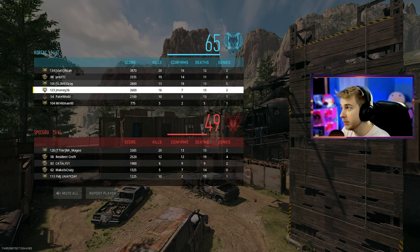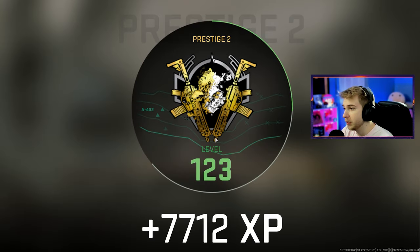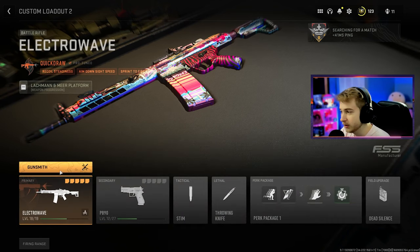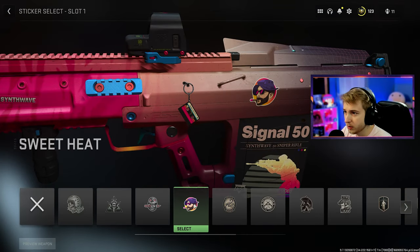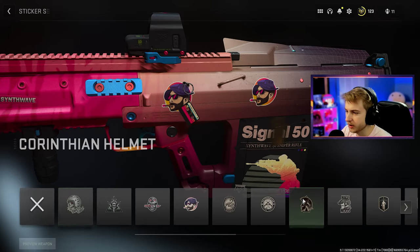Definitely could be better. I think I would prefer a different optic, but that wasn't bad. Now we're gonna check out the Signal 50, but before then I want to go ahead and look at the weapon charms — I kind of forgot to do that. So here we have our little mix charm, the Verdansk Remix Volume 2, and we do have some stickers for it. We can throw that on and just pepper this thing with it — why not.